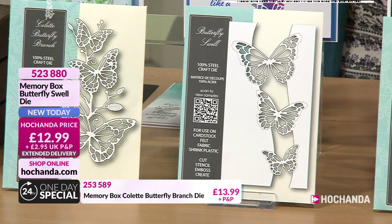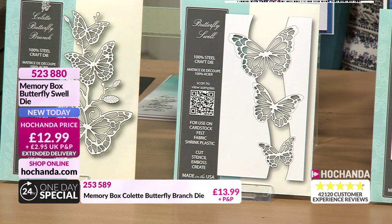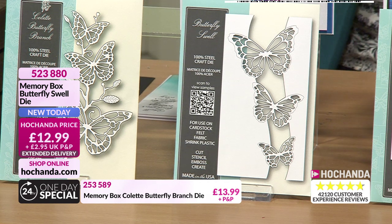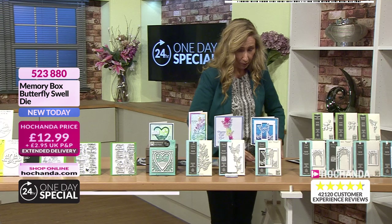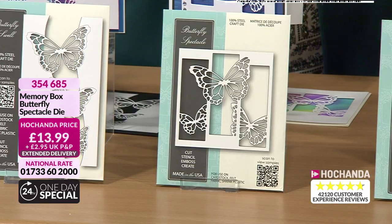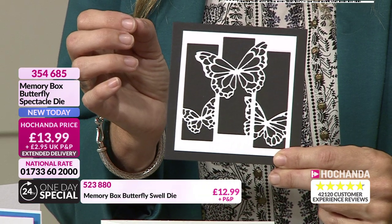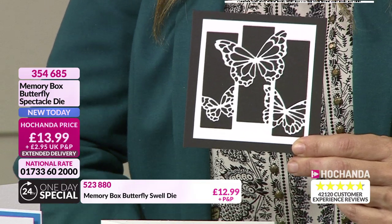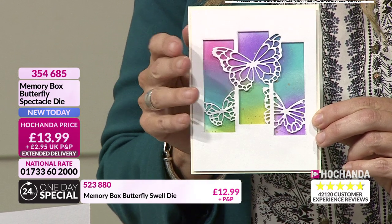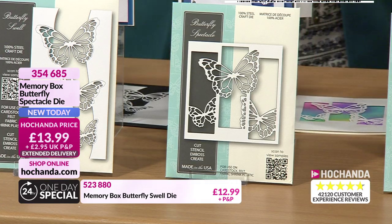You could actually take those into three if you wanted to separate them, and you can cut out those butterflies. That little journey of the smaller butterfly into the larger one - it's almost like a family of butterflies there. That one is called the Butterfly Swell. 523880. Now this is the Butterfly Spectacle - there it is in the black and white. This is gorgeous because you've got the one almost in front of the window panes and the two just hiding behind it. Imagine using a little bit of acetate to fill those wings, to colour them in or your vellum. Isn't that pretty just in that colourful background?